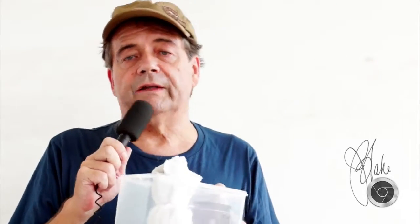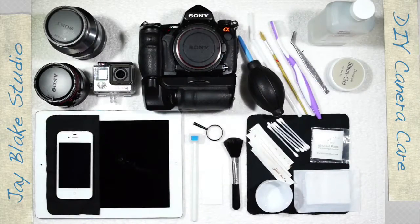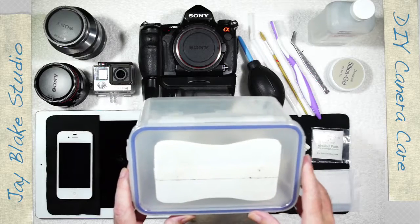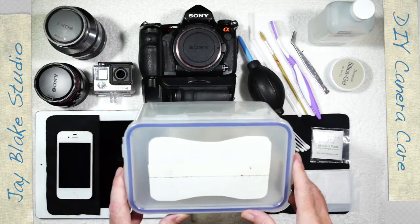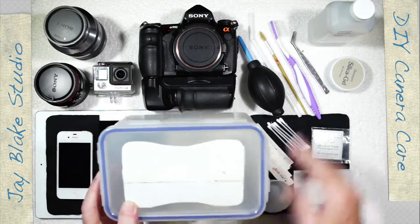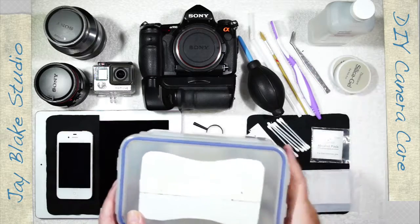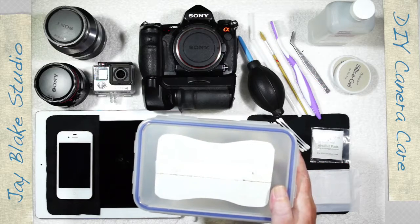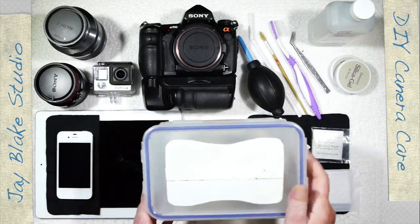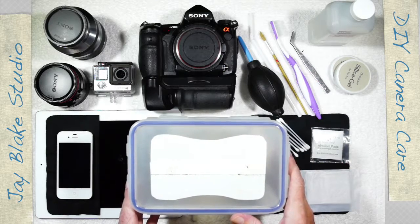Now let's move over to my product table. Actually, before we start going through the tools, I just want to go back to the Tupperware container — these are a wonderful invention. Use them to store your cameras, lenses, or electronics at home with a silica gel inside. If you're not going to use your camera for a while, put it in one of these. When you're out in the field, take a couple in case you get caught in the rain — you can just pop your camera or lens inside one and it's protected.